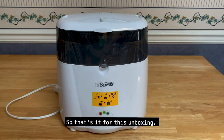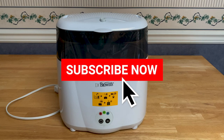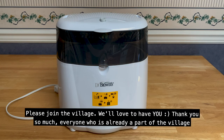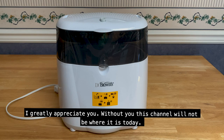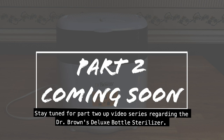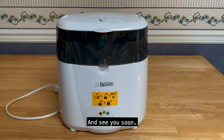So that's it for this unboxing. Thank you so much for tuning into this video. Please thumbs up, share, like, comment, and subscribe. Please join the village — we would love to have you. Thank you so much to everyone who is already a part of the village; I greatly appreciate you. Without you, this channel would not be where it is today. Stay tuned for part two of this video series regarding the Dr. Brown's Deluxe Bottle Sterilizer. Until next time, take care and see you soon. Bye!